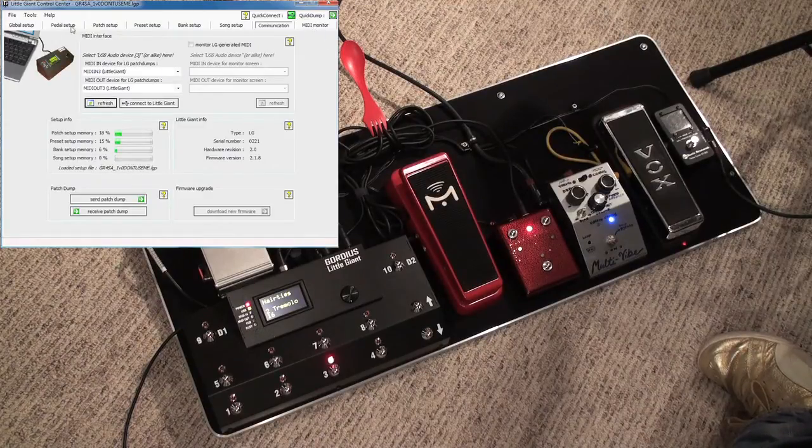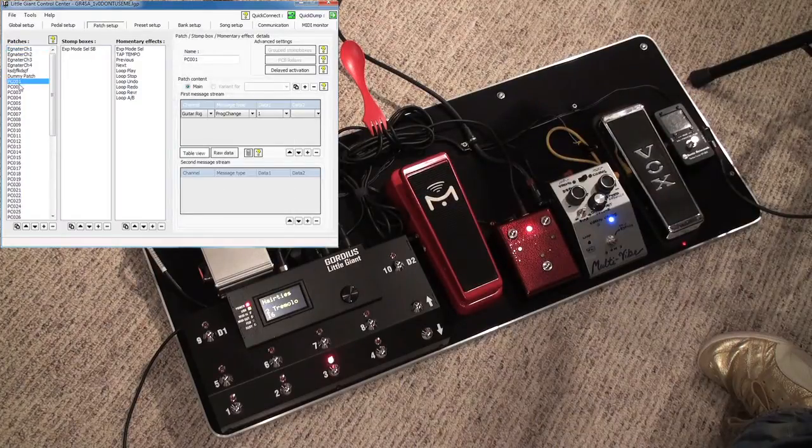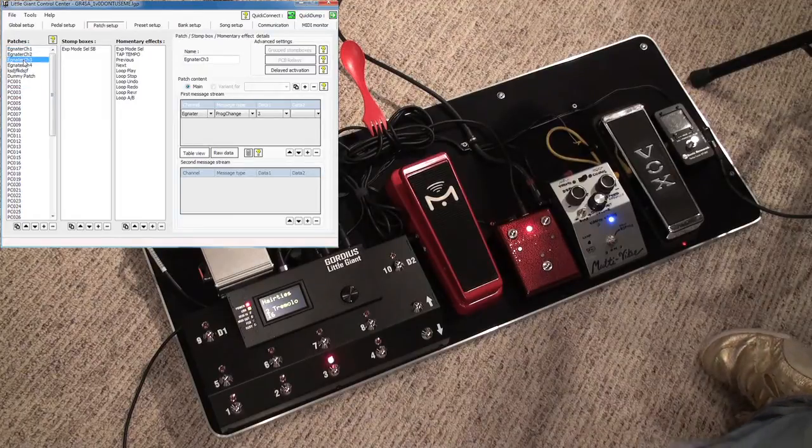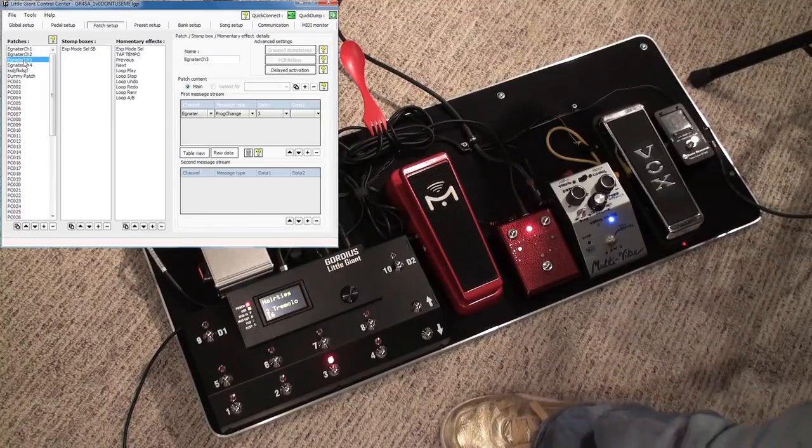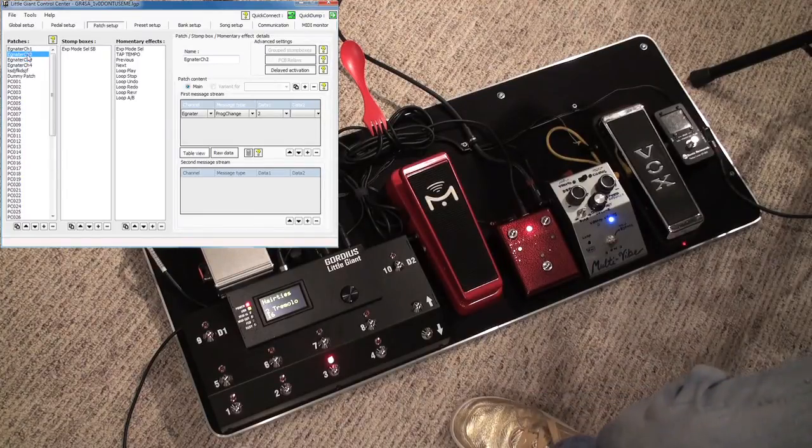So let's just get started here. First thing I want to talk about is patches. Essentially what this is, is a list of items you can send MIDI messages on. It's pretty much the core part of doing patches and presets on the Little Giant. What I've done here is I have a patch for every type of message I want to send.